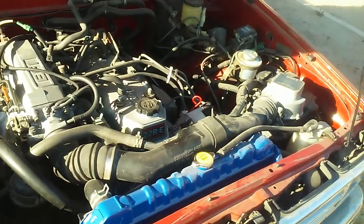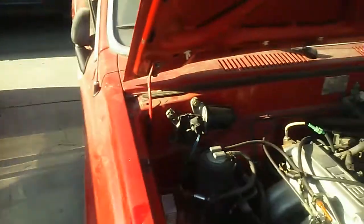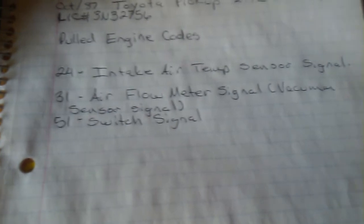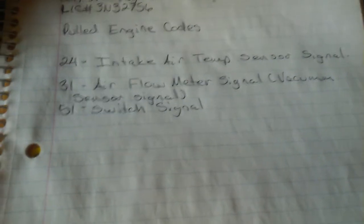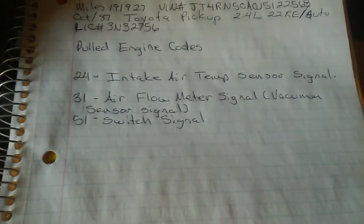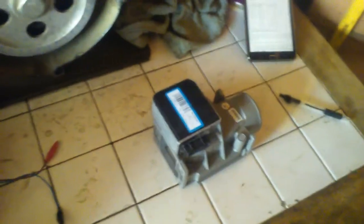Now we're going to look up those codes. I already wrote them down beforehand. Code 31 is for the airflow meter signal or vacuum sensor signal, and code 51 is switch signal. That means power is not getting through my mass airflow sensor for some reason. So what we're going to do is test it — I'm going to remove the old one so we can compare it with the new one on the table.